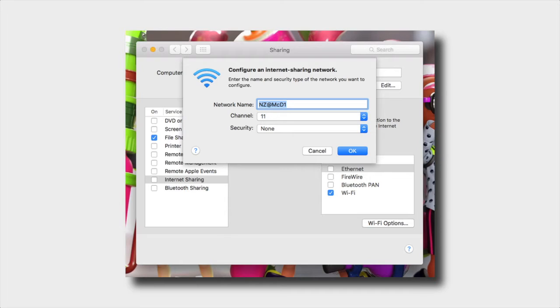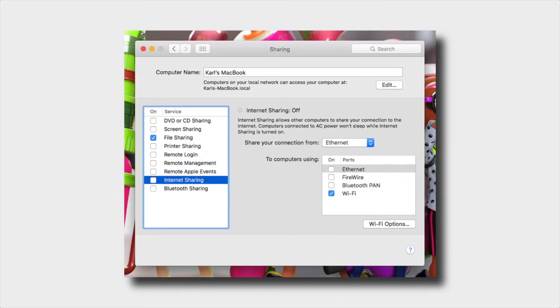Set Channel to 11 and Security to None. Don't freak out — just keep an eye on it, turn it off when you're finished, and don't leave it on all day, so things should be okay. Click OK.